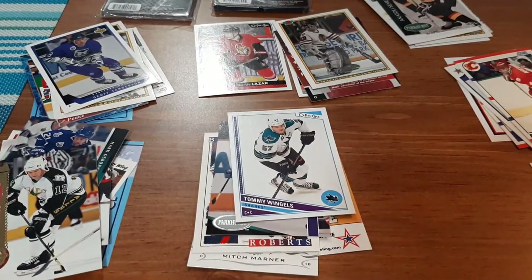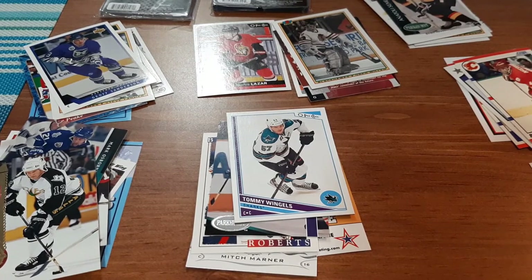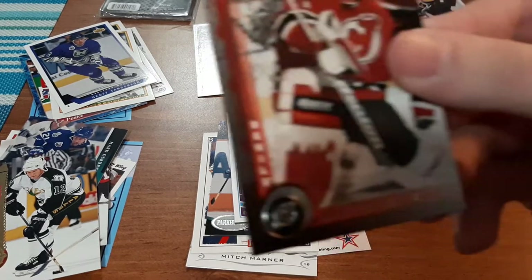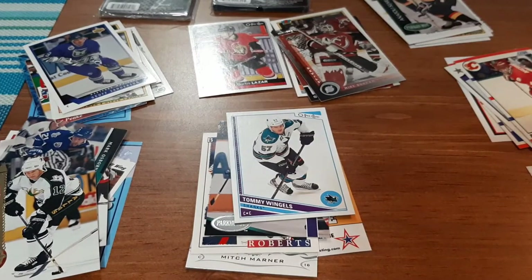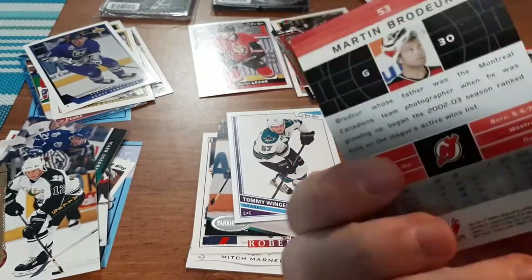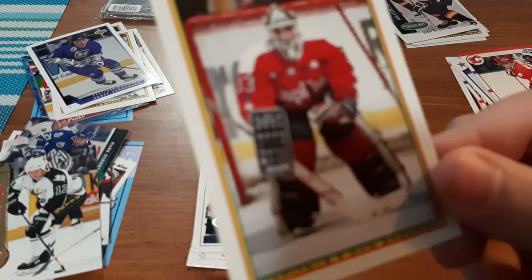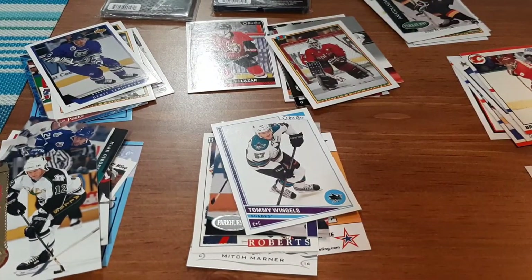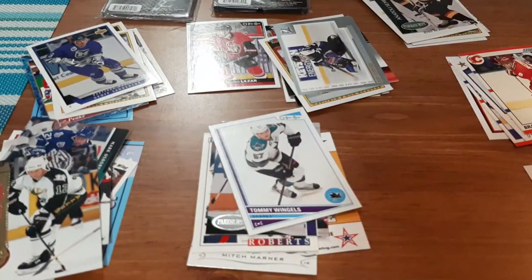We have one more pack. I'm going to try to speed this one up. The last goalie pack — up first, Mike Dunham, a Martin Brodeur — that's a nice one, it's a thick card too, I don't get many of his cards. A Don Beaupre, and a Dan Cloutier — not really familiar with him.